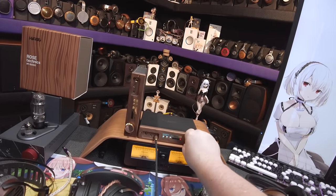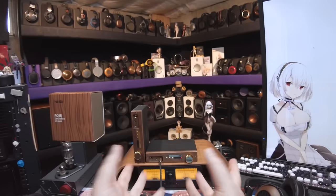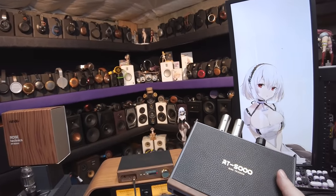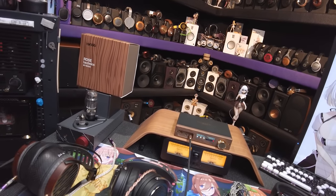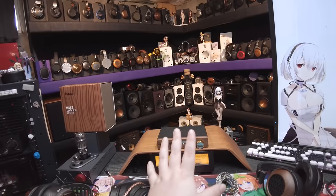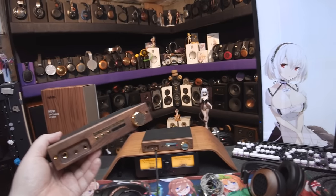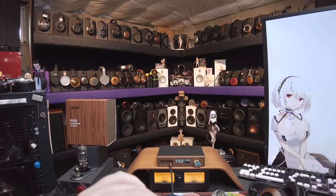Welcome to the full review of the Rose Technics RT5000. I have two of them here because HiFiGo was like, hey, we're going to send you a thing and if you like it we'll sell the thing, because they really wanted my opinion on it.